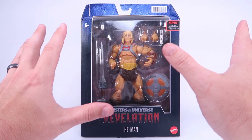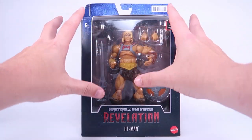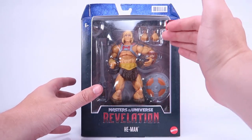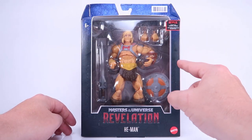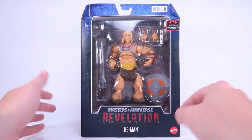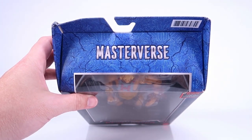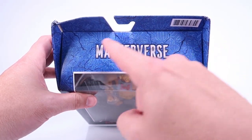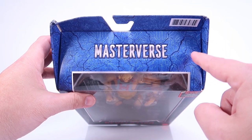I've already taken a look at Battle Cat and Skelegod, so we've had a little look at this packaging. It's worth noting that all the basic figures are in smaller boxes because of the smaller scale. Skelegod is a larger deluxe figure, but otherwise the box design is basically the same. You have the new show logo at the bottom and the Masterverse logo up at the top.